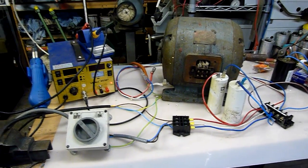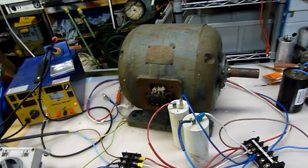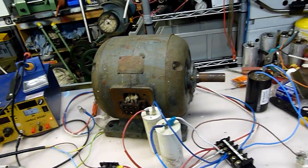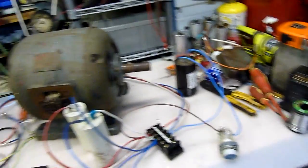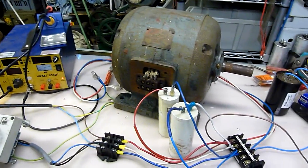G'day folks. I've done a bit of fiddling around with some RPC equipment - that's Rotary Phase Converter. There's no lead-up video to this; I was just focused on trying a really simple design last night and seeing what happened.